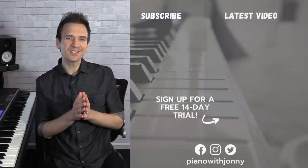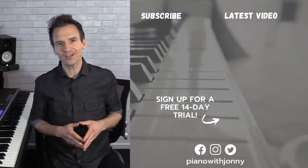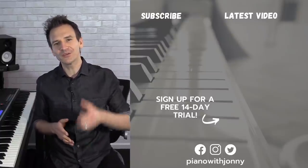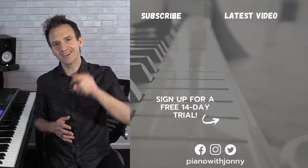Thanks for watching — if you enjoyed the lesson please let me know in the comments. Be sure to check out pianowithjohnny.com where we have over 1,000 step-by-step lessons for all playing levels, covering your favorite songs, styles, and how to improvise at the piano. Thanks for watching and I'll see you in the next one.